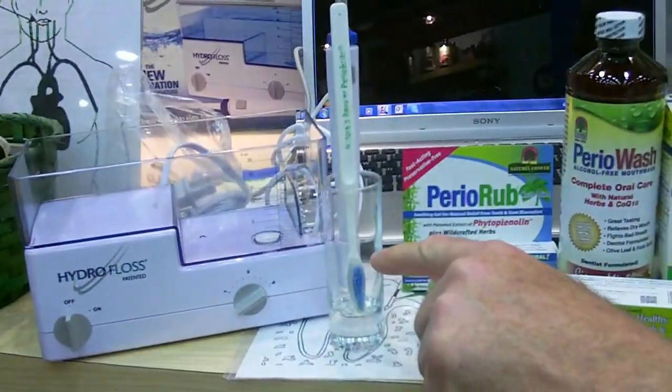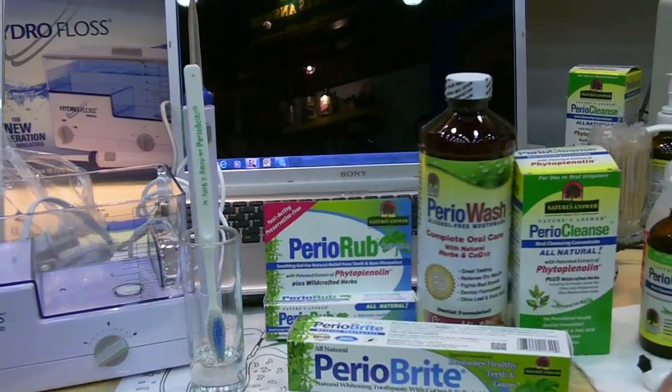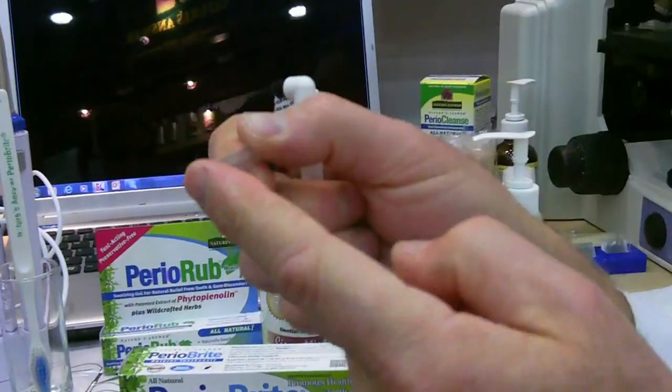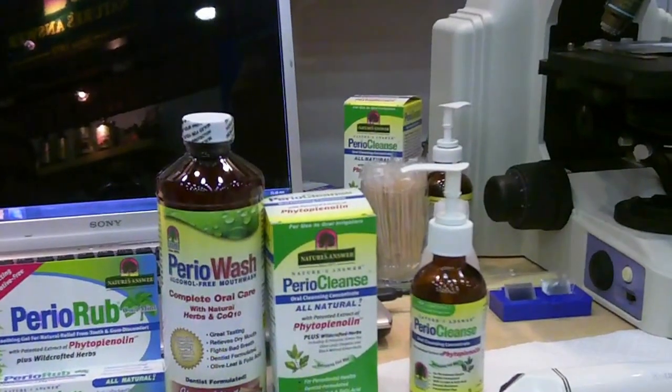Hydrogen peroxide absolutely doesn't have to be food-grade — you're not eating it, you're not ingesting it. Use it full strength, just enough to cover the bristles. Don't waste your hydrogen peroxide. Most bottles come with little seals. What I like to do is take the tip of my irrigator tip, which is nice and pointy, punch a little hole in the seal, and it becomes a perfect squirt bottle. That's how I do it at home.